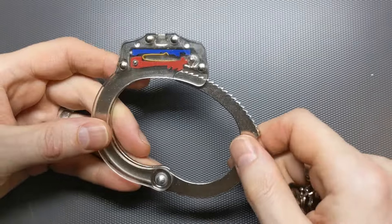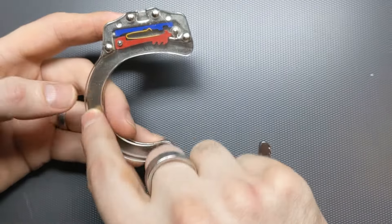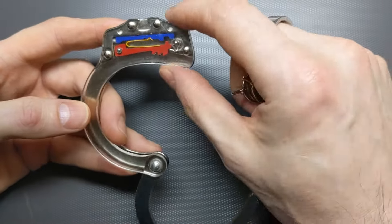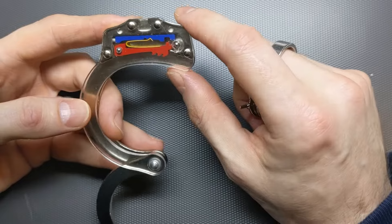Now to make this easier to understand, I've got another very similar one, but where the outer layer here has been removed and replaced with some clear plastic, so we can see what's going on. And the pieces inside have been colour coded.